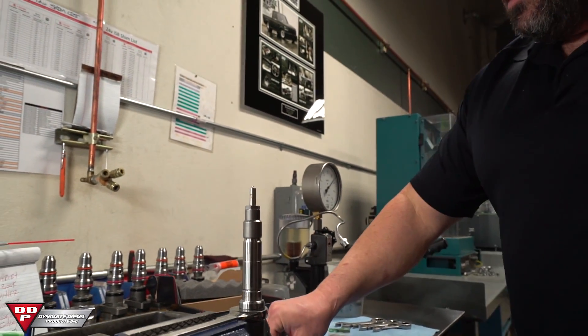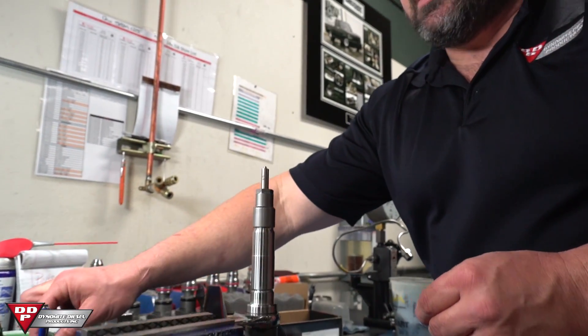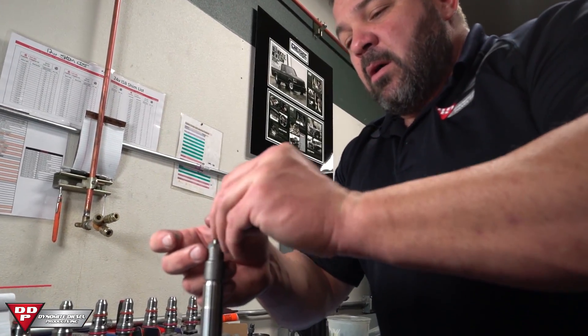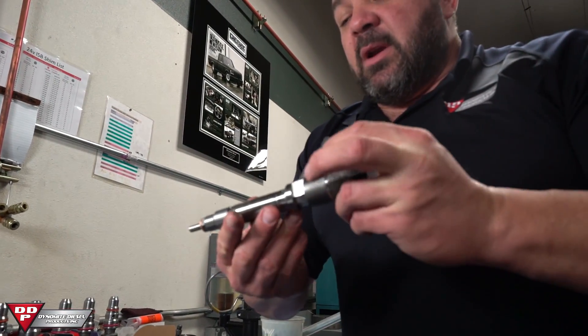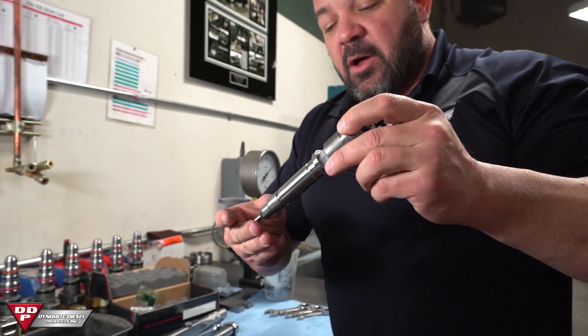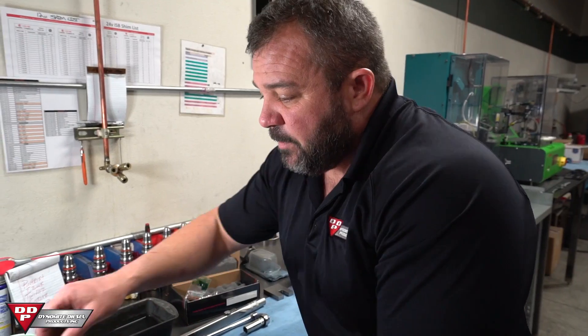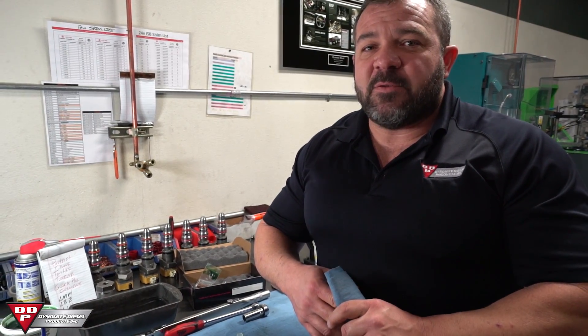Now that that's done, take one of the new copper washers out of the packet we provided. Take some transmission assembly lube and put it onto the injector. That grease is going to act like a third hand and make sure that copper doesn't fall off when you're going back in the motor. It's pretty simple and pretty much anybody can do this in their backyard. If you have any problems, give us a call at 208-209-3214 or visit dynamitediesel.com. You can find us on Pinterest, Facebook, Instagram, or any social media. Shoot us an email at sales@dynamitediesel.com. Thanks for watching — hope you have a great day.